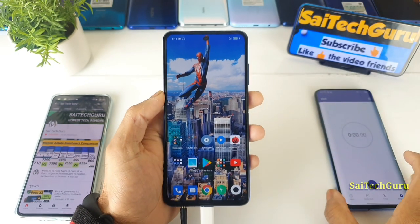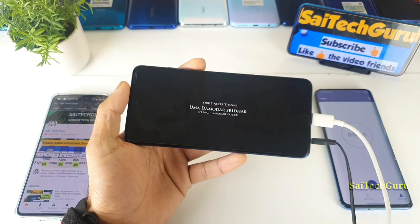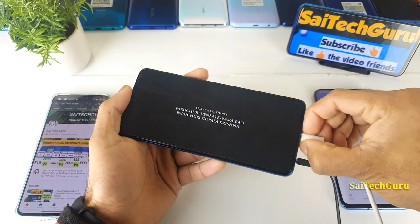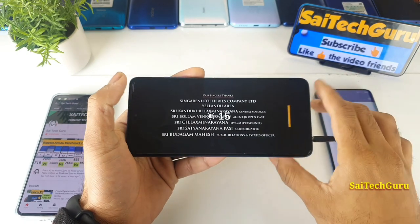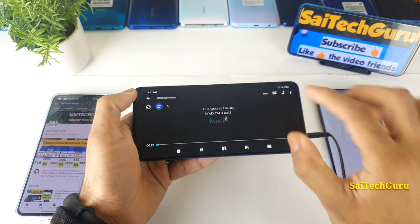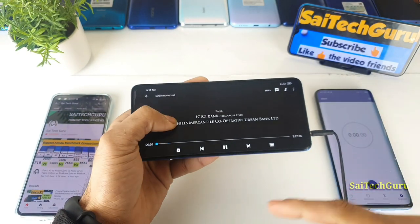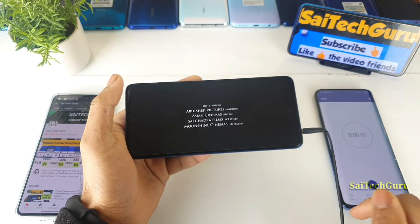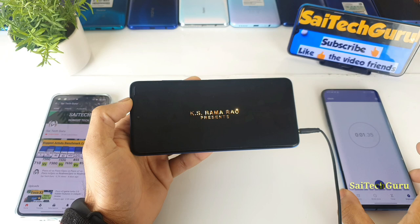I've got the stopwatch ready. Now let me open MX Player, start playing the movie, and disconnect the charging cable. The charging cable has been disconnected. Full brightness is on and I've set the movie to loop, so it will play continuously for hours.